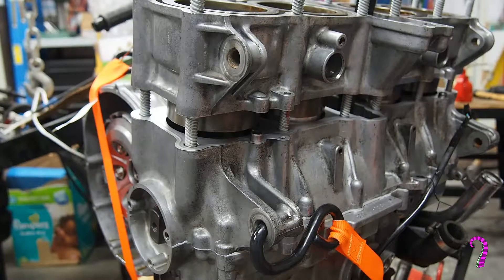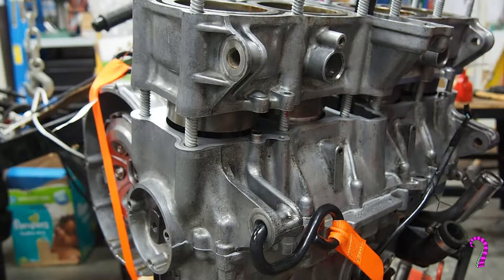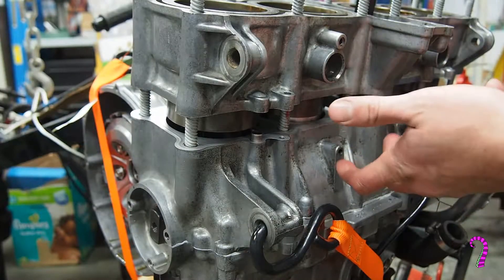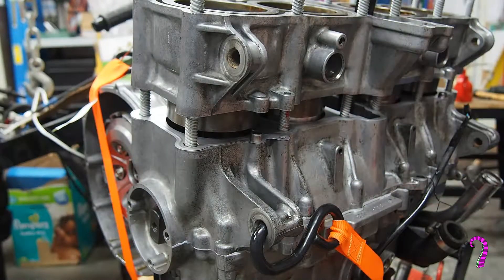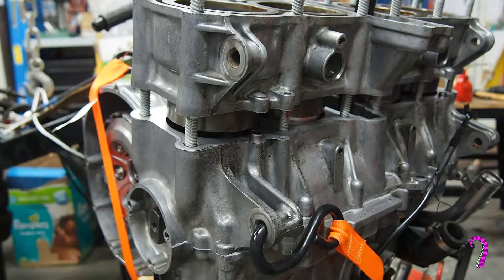Several tries later and I finally got it. One thing I found that was actually a good tip: the service manual recommends setting cylinders 1 and 4 to top dead center, clamping those in first and leaving the others down at the bottom instead of trying to rotate the engine and bring them up. I just found alignment was a little easier and it worked out pretty well. The snap ring pliers I used were too thick to fit in there so I just had to use my fingernail and dig away at it. Takes a little bit of time and effort but I think I've got it.